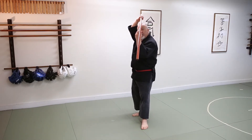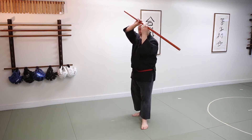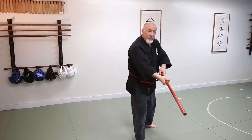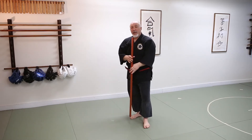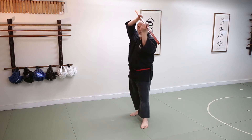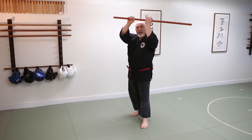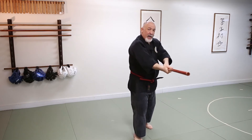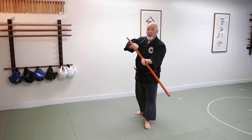Now this next part — I'm going to turn the jaw and strike Yokoman. Notice when I turn the jaw, I first bring my hands together, and then very lightly I switch hands. Very quickly.